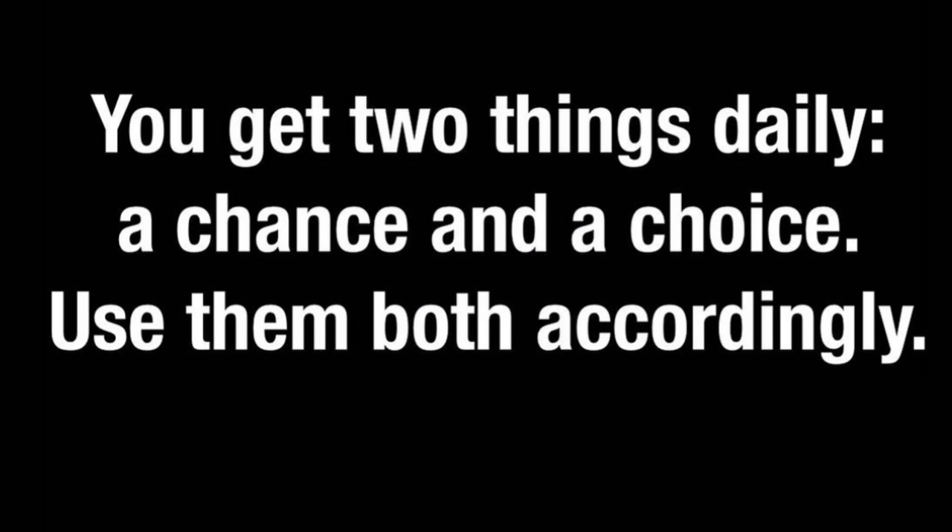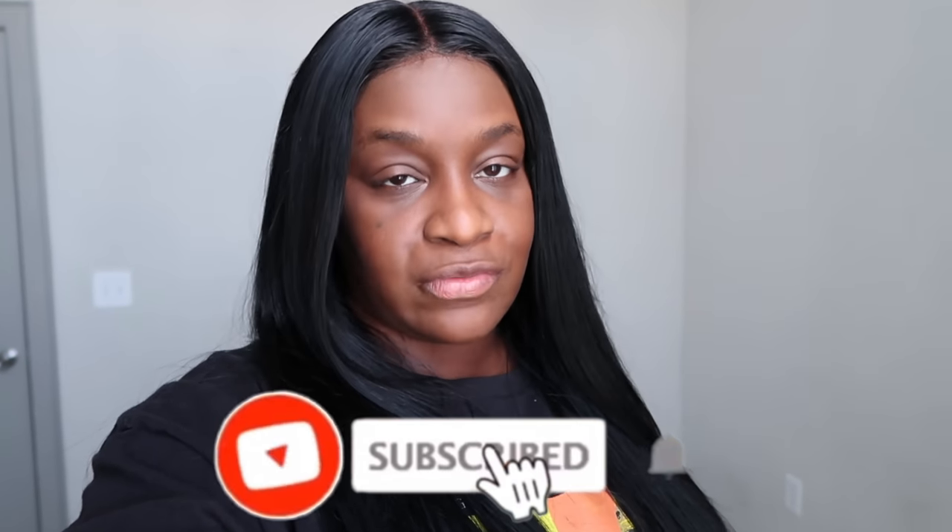Hey guys, it's Sharika and welcome back to my channel. If you guys are new to the channel, don't forget to subscribe before you leave. So on today's video, I forgot to do an intro, so go ahead and enjoy the clips that I put together for you guys, and then we'll be back here to chit chat.